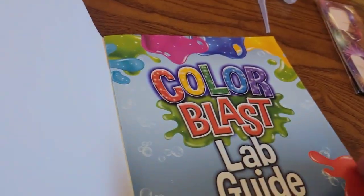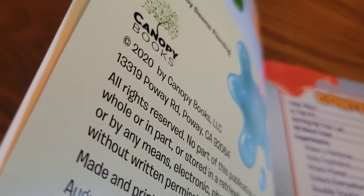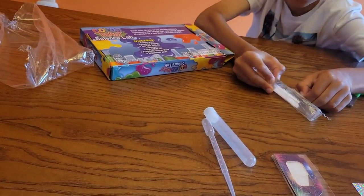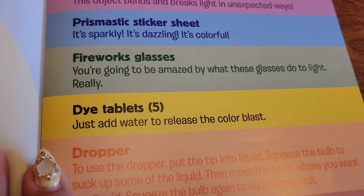Let's check out the book and see what it says. I'm going to open up the crystal. For the dye tablets, there are five of them. It says just add water to release the color blast.